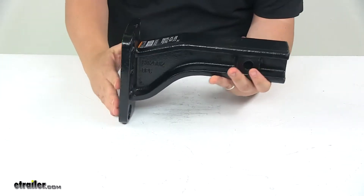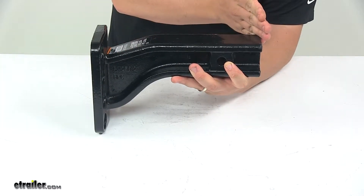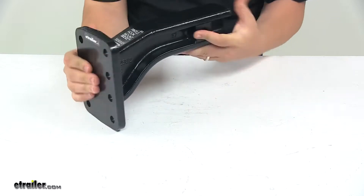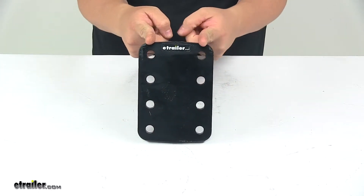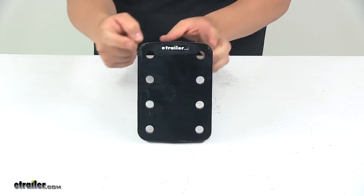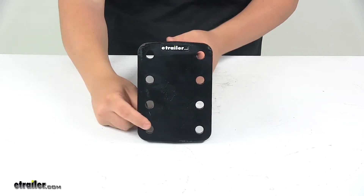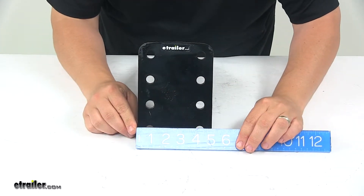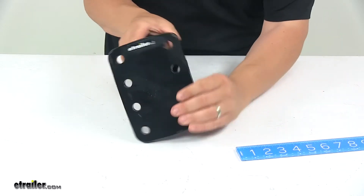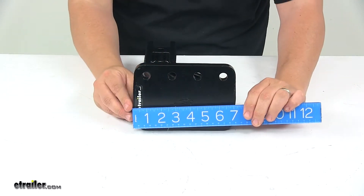The overall length of the unit from very front to very back is about eleven and one quarter inches. The holes on the front are spaced apart on center by three and three eighths inches side to side, and up and down the hole separation on center is one and three quarter inches.